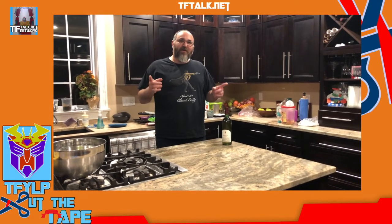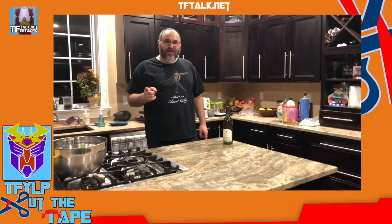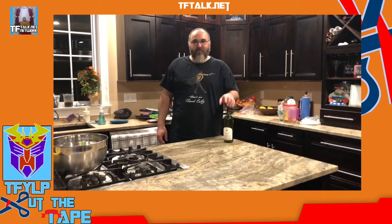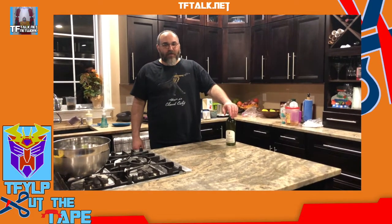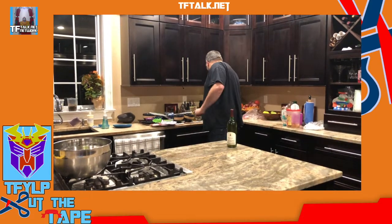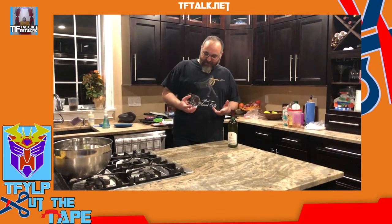Hi, welcome to another episode of Cut the Tape, Quarantine Edition. Tonight we're going to open up a crisp white wine. The first thing you need to do is select the type of glass you want to use. I like to use a clean glass — I just find that clean glasses make the wine taste better.